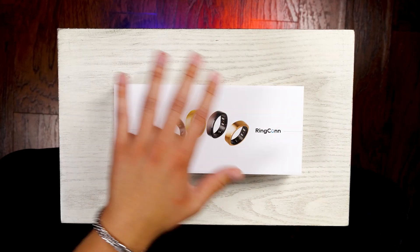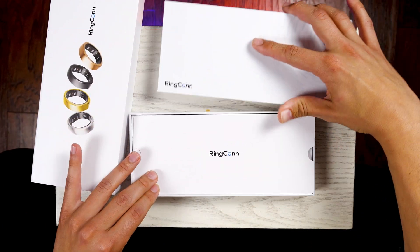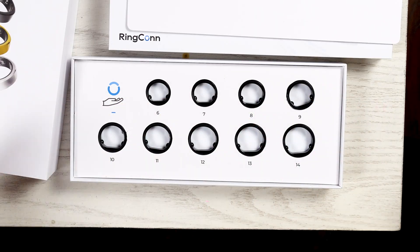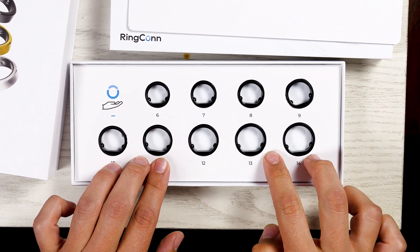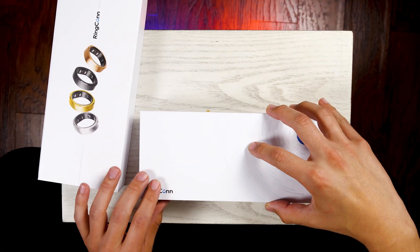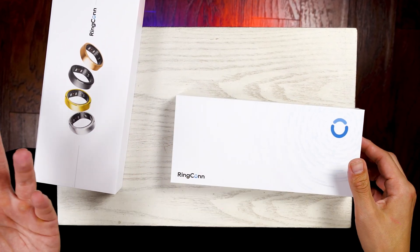Upon considering this purchase, I did get the free Ringcon ring sizing kit. This comes free and fast, so I figured why not. It comes with sizes 6 through 14, and these are identical sort of replicas of the actual ring. So if you can get a ring sizing kit, I would highly recommend it.